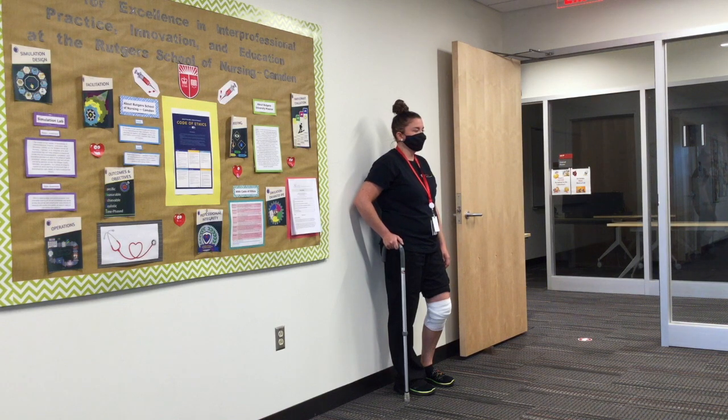The patient's elbow should be flexed at 15 to 30 degrees, and the cane handle should fit comfortably in the patient's hand.